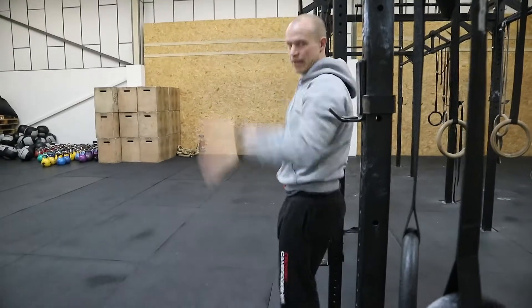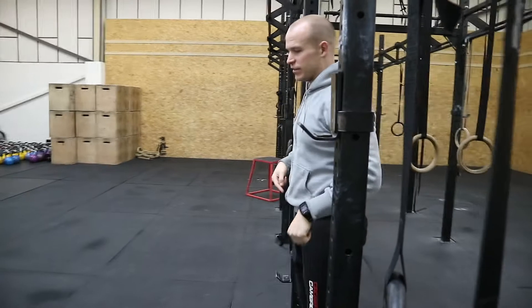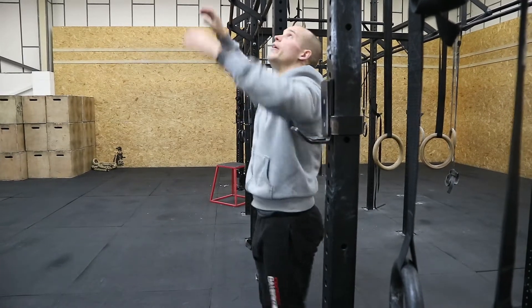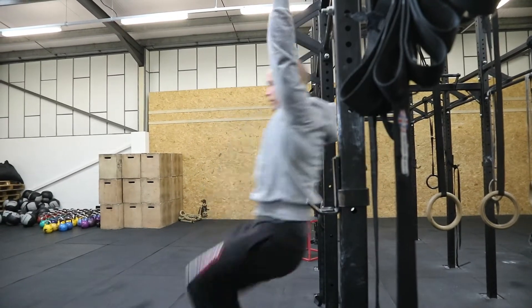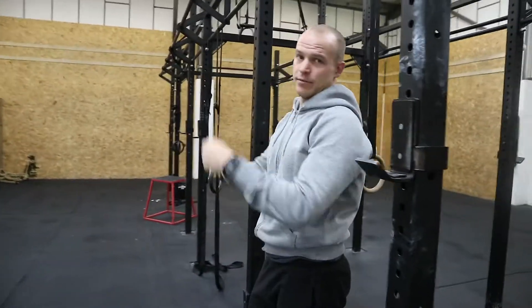You've got to be able to keep that same tempo. For toes to bar it's the same thing — you still want to keep that good positioning, legs come up and kick out towards the bar and then come back down. That keeps that nice rhythm.